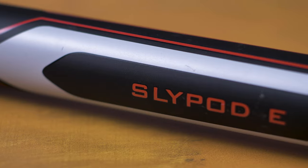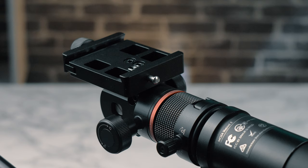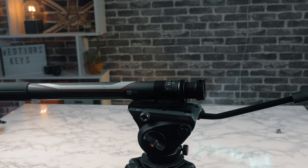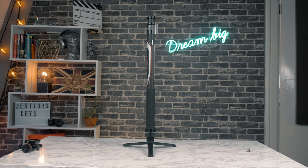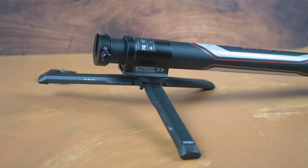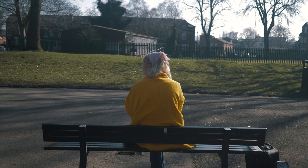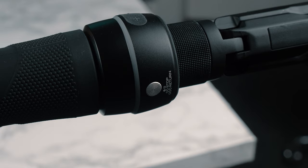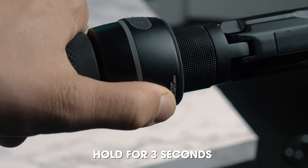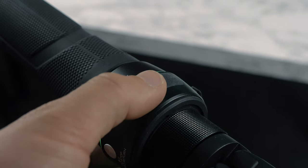There are a few ways you can use the Slypod. It's very easy to set up — you can either attach it to a tripod and use the mount to attach your camera, or you can use the included tripod legs and have it really low to the ground. Just remember to make sure you counterweight the slider so that it doesn't tip over. I'd always recommend having someone with you just in case. Once you have your preferred position, turn it on — then you have a plus button and a minus button. Press it once and you're good to go.